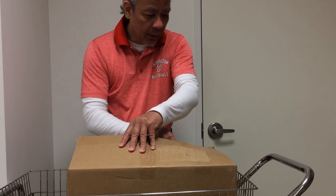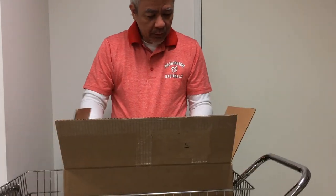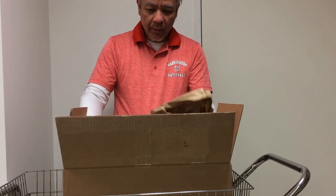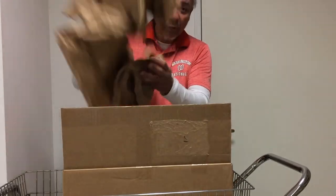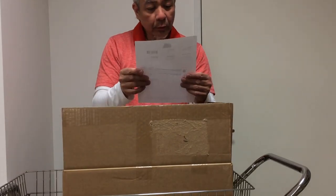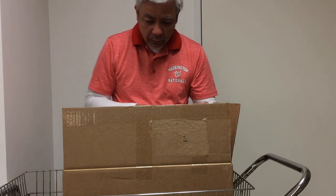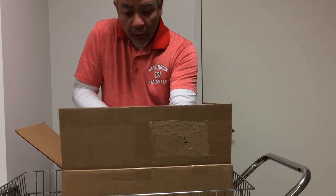We've got a nice box here with some packaging material. Here's a receipt. I ordered two items. The first one is this one — let's see what it is.